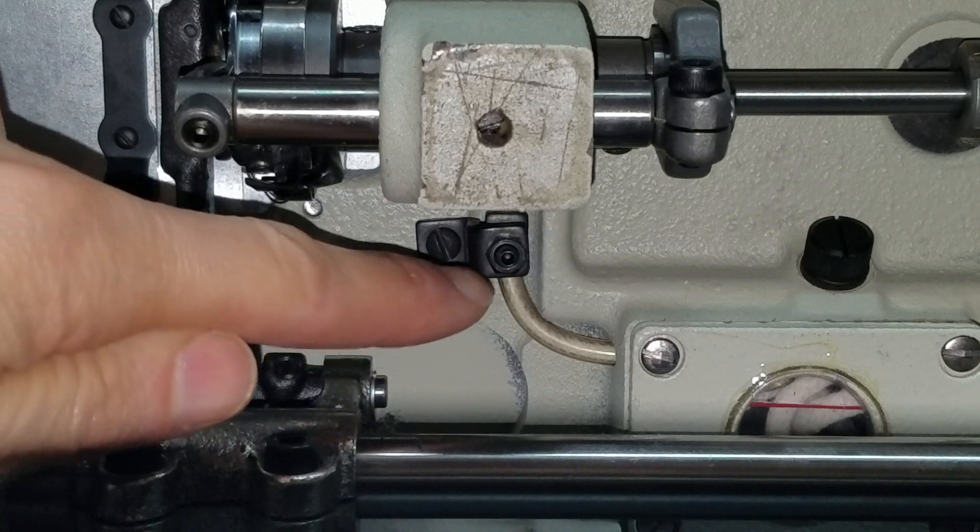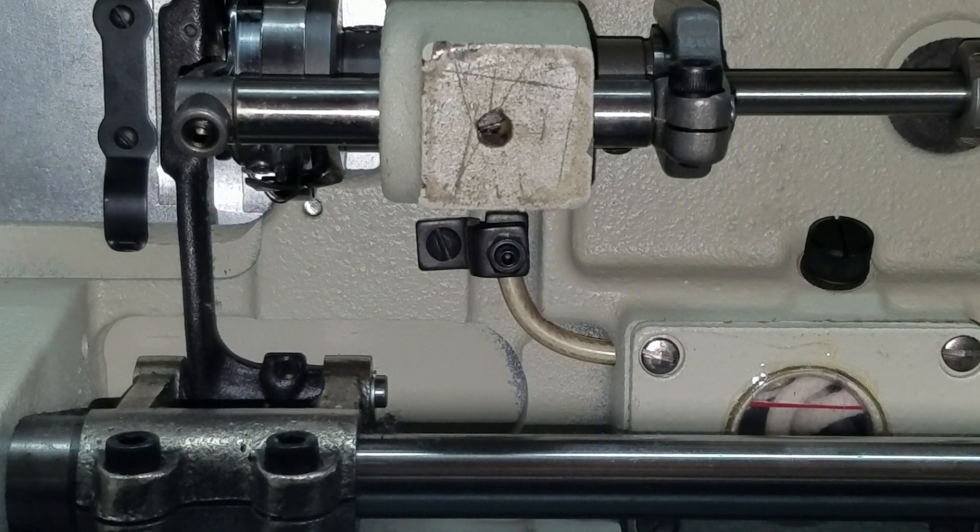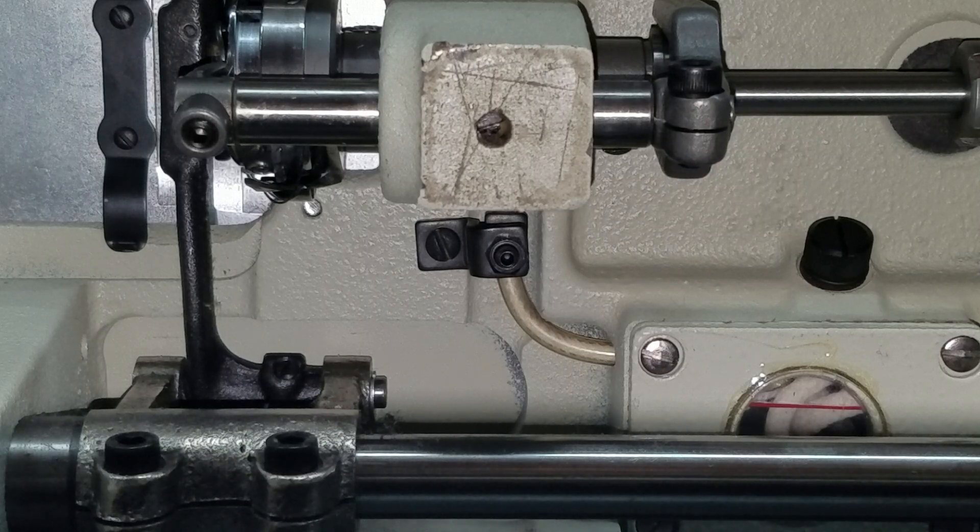Once you tighten the screw, you want to tighten that nut back up. Then check it, because you don't want to limit the oil to zero flow to the hook assembly — otherwise you can lock the machine up. Just tighten it ever so slightly. I don't have an exact amount because this is the first time I've run into this problem. That would be one way to limit the oil to the hook assembly.